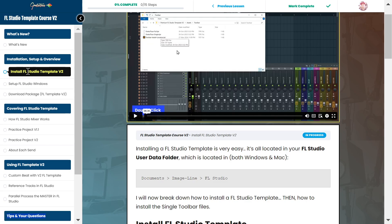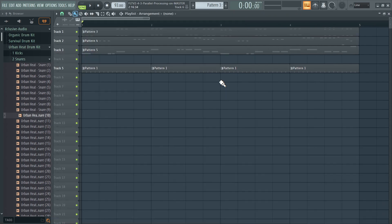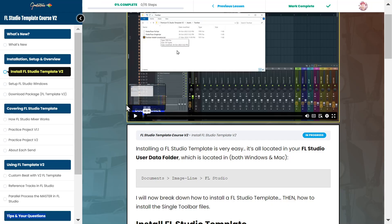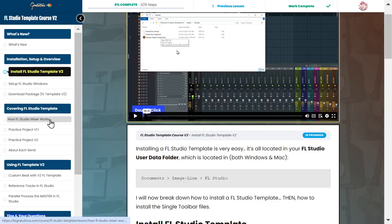The training covers: how to set up the template and the FL Studio windows — my setup is very organized. I share my exact settings. I then teach you how the FL Studio mixer works — series vs. parallel processing, how cables route, the difference between the fader and the send knobs. That video alone is over a half hour, very in depth.